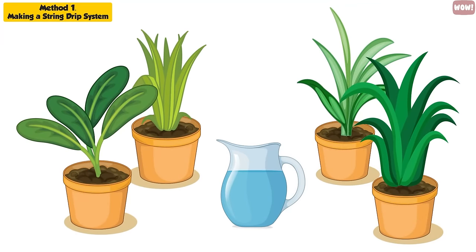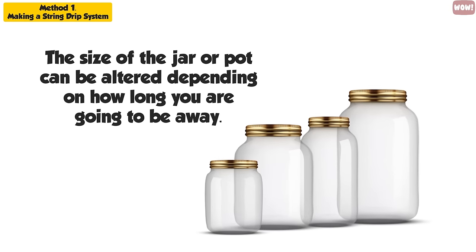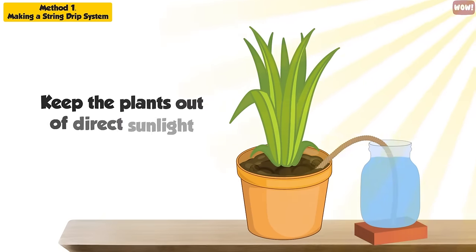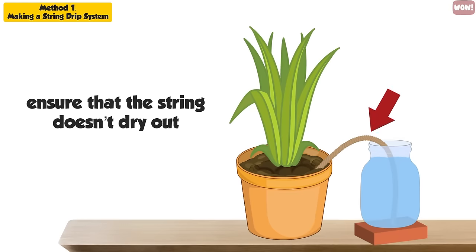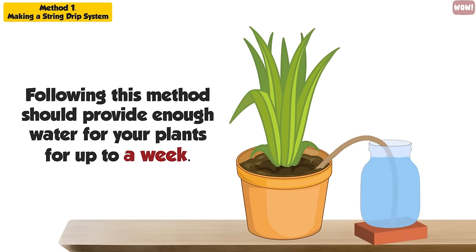If you have multiple pot plants, you can bury multiple lengths of string into your plants with the ends submerged in a pot full of water. The size of the jar or pot can be altered depending on how long you are going to be away. If the pot is covered, it will minimize evaporation while you are away. Keep the plant out of direct sunlight so the water does not evaporate due to the heat from the sun and also to ensure that the string doesn't dry out. Following this method should provide enough water for your plants for up to a week.